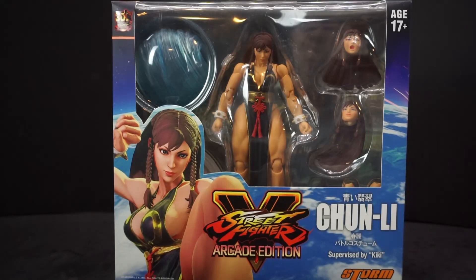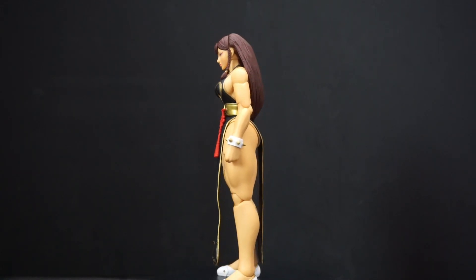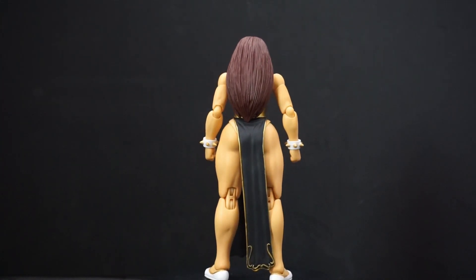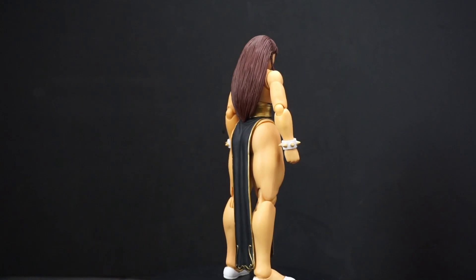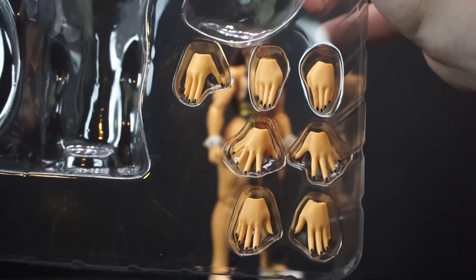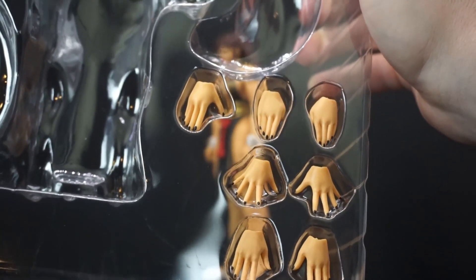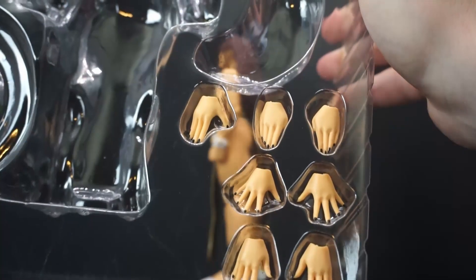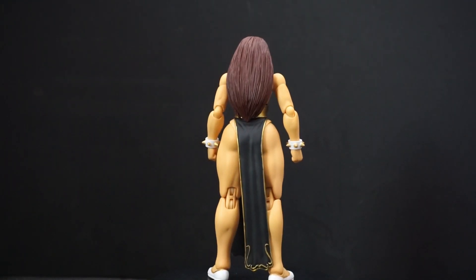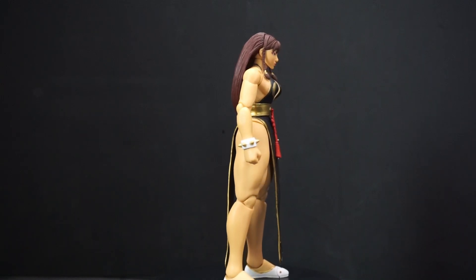So why don't we get this thing open and take a closer look. Here's Chun-Li out of the package and she is beautiful looking. Now, besides the two hands she has on, she has an extra seven hands. They have such great details — all the fingernails are actually painted black. Even her closed fists are painted black. They really went above and beyond on that.